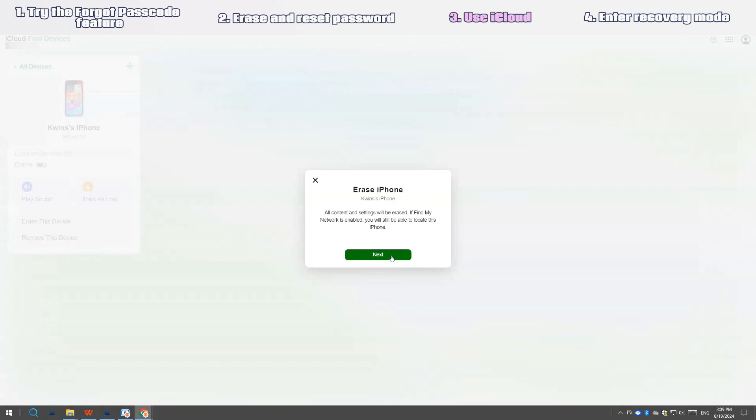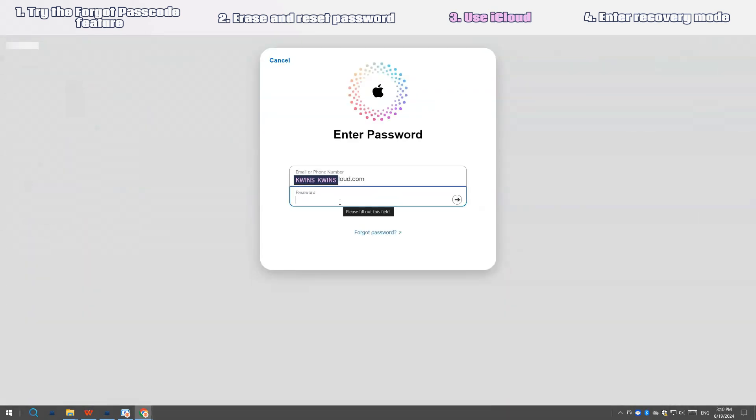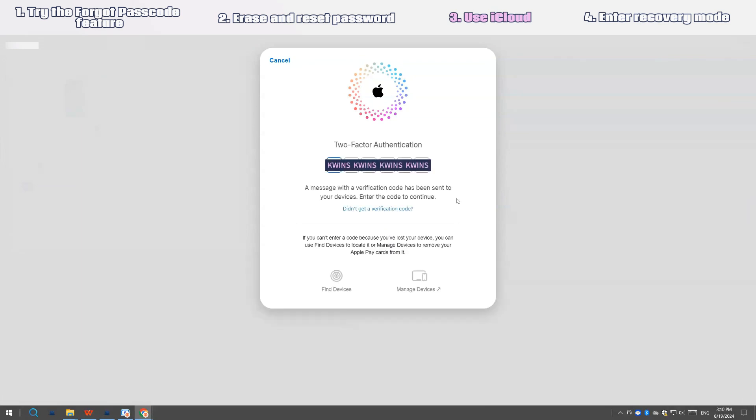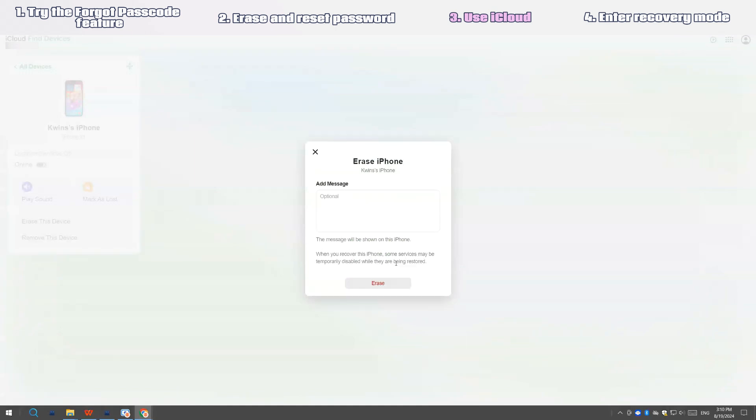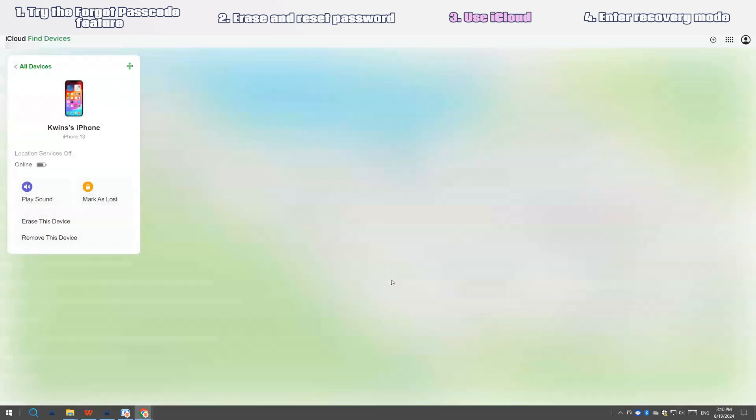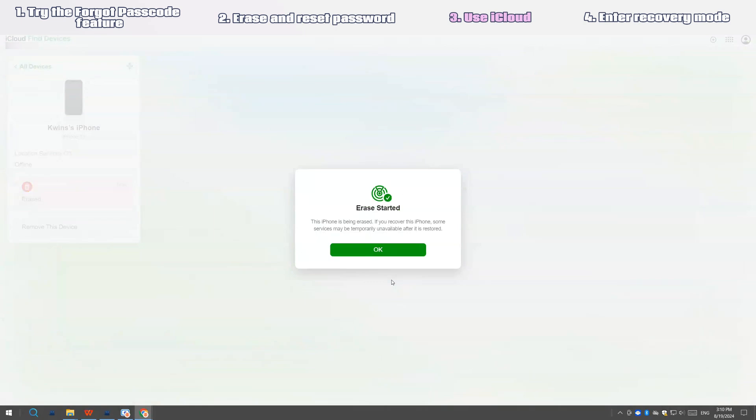Finish all the on-screen steps until you see the "Erase started" message. All that's left to do is wait for the erase process to complete and remove the forgotten passcode. After a few minutes, your iPhone will turn back on and the hello screen appears. Set up the phone — you can choose to restore data from a current backup, migrate data from a previous device, or just set it up as new.